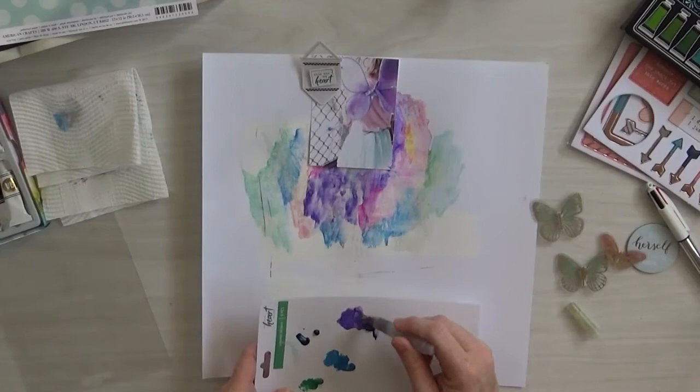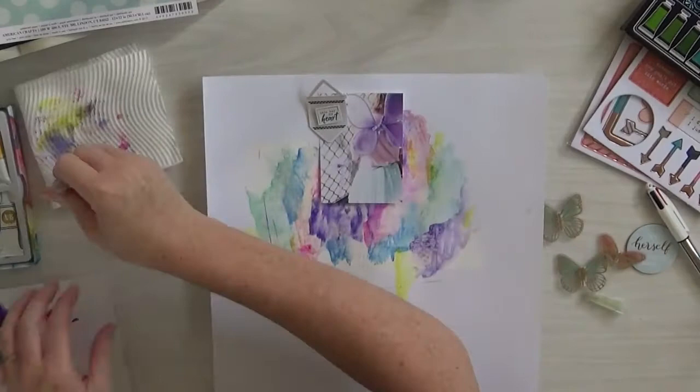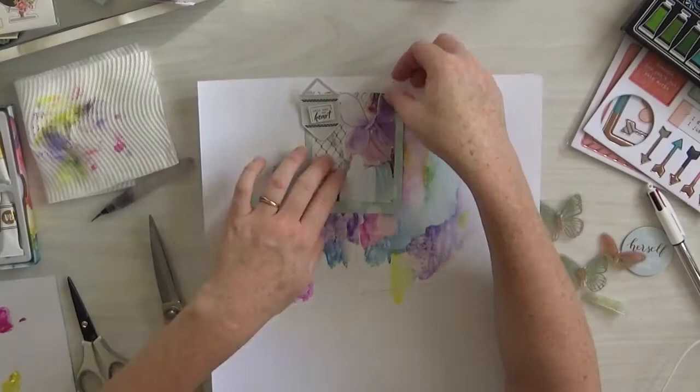So I just pretty much put paint down any old way. I just chose my colours. I had this photo of Noni here with the butterfly wings looking out the door, and I haven't scrapped it and I really, really wanted to. And I was like, this kit and that mood board was just perfect. So you can see it looks a bit of a hot mess there — I wasn't worried what it really looked like. I just painted. It was great.